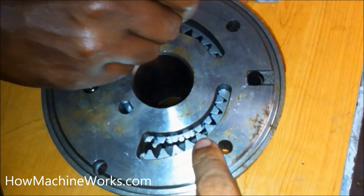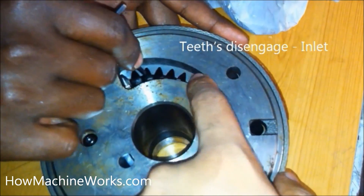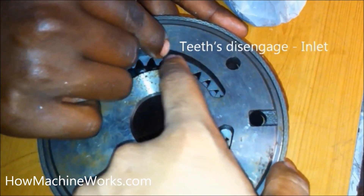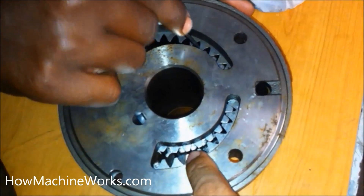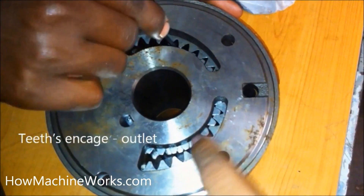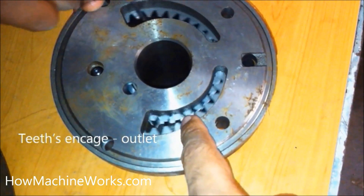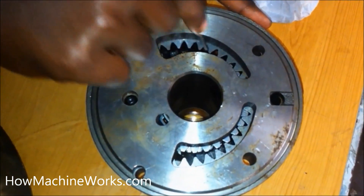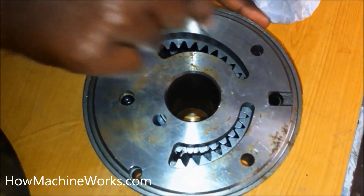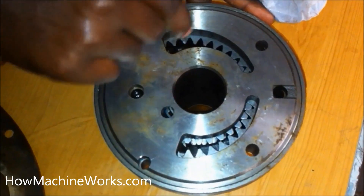Now let's rotate the gears and see exactly how it works. When the teeth engage each other, it creates a delivery. When the teeth disengage as I rotate, that's the inlet part — when the teeth open up and disengage, that's the inlet. When they engage each other, it's the outlet; when the teeth meet each other, it pushes the oil outside. That's the delivery — that's how suction and delivery happens in a crescent-type pump.